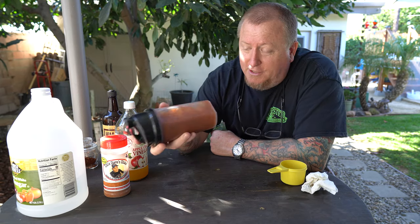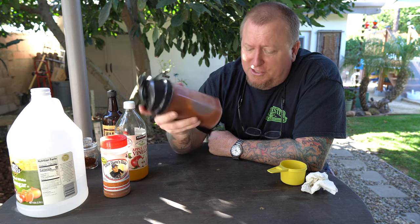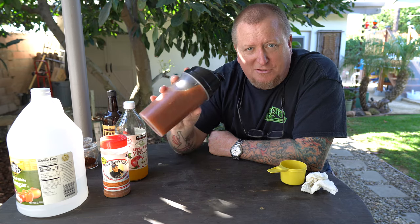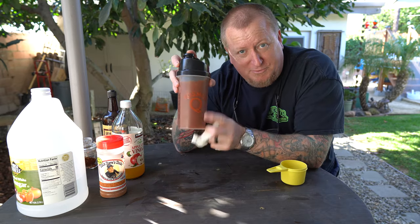I love this on pulled pork — anything tangy and vinegar based. It's even good on brisket, that's just my preference. Give it a shot. You can use whatever ingredients you want. Taste a small batch — and make sure you've got the lid on these cheap plastic cups really tight.